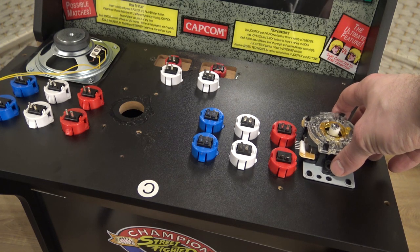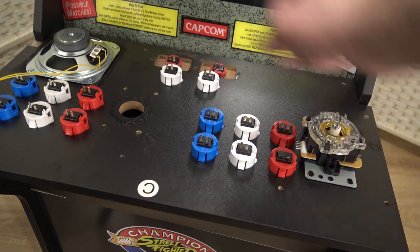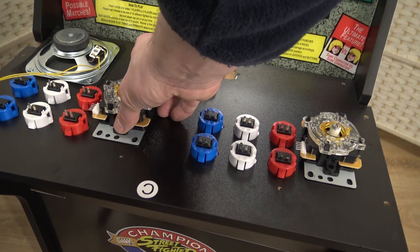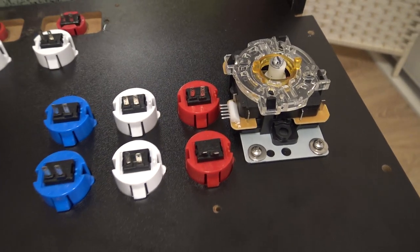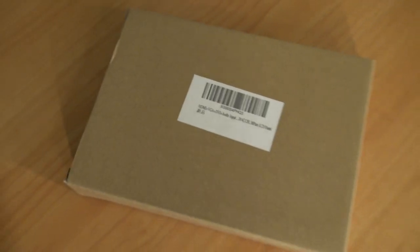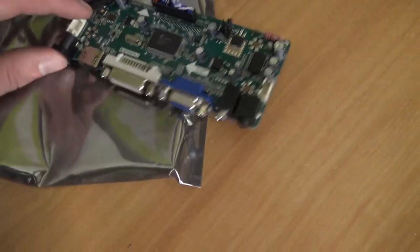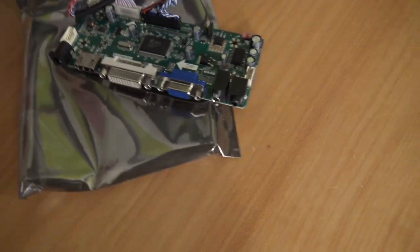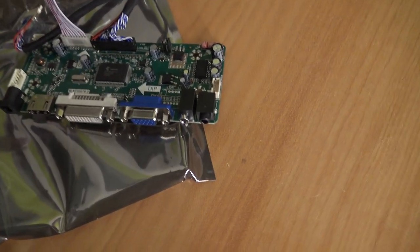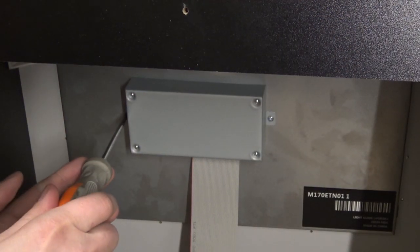With the AdGames Legend Connect you can reconfigure the buttons for other functions, so the joystick isn't necessarily something you need to replace. But in the end I do recommend it, because I personally don't like the original Arcade1Up joystick. For fellow modders who didn't know: if you want to connect something to your Arcade1Up you're going to need a special board for your monitor. We're not going to use all the parts, but now we can also adjust the monitor itself and hook up the AdGames Legend Connect with the HDMI connection.